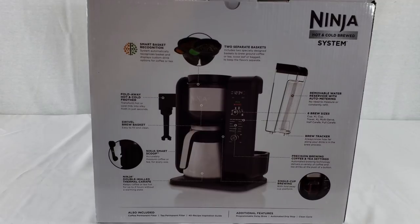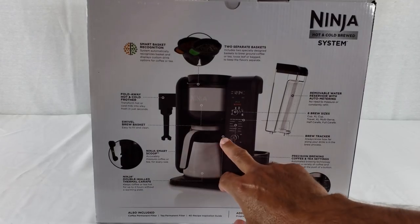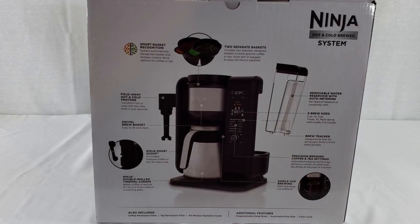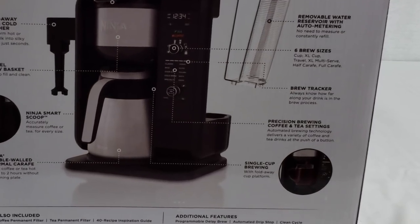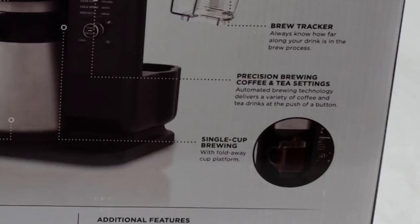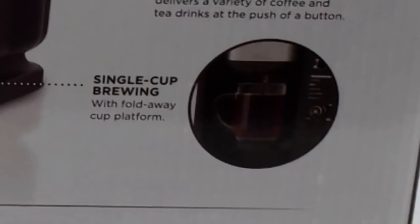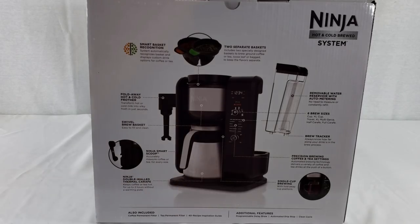This is the precision brewing selector, which tells you what you've selected — classic, rich, over ice, cold brew, or specialty. There's also a fold-down tray for single cup brewing: it folds down when you're doing a single cup and tucks away for a full or half carafe. And here we've got a double-walled thermal carafe which will keep your coffee or tea hot for up to two hours without a warming plate.